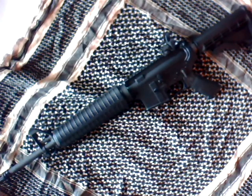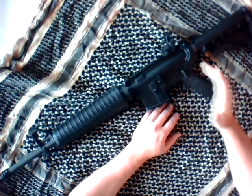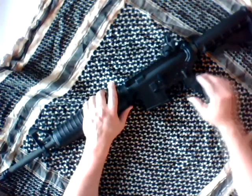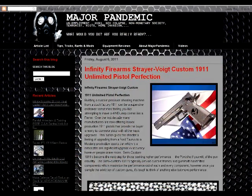Welcome MajorPandemians, this is MajorPandemic.com. Thank you very much for watching this video about the Spikes Tactical AR-15. Keep in mind I've got a ton of other videos out there on this YouTube channel. I can't possibly include all the different specs in the videos, so I do full-length written reviews with lots of pictures and all the extra specs on MajorPandemic.com. So take a look at my website.